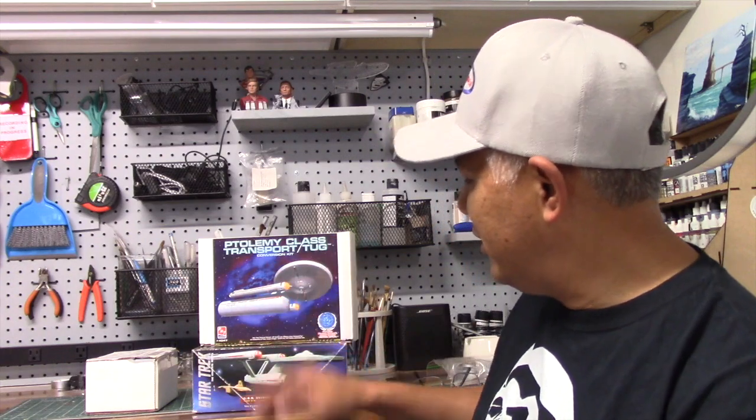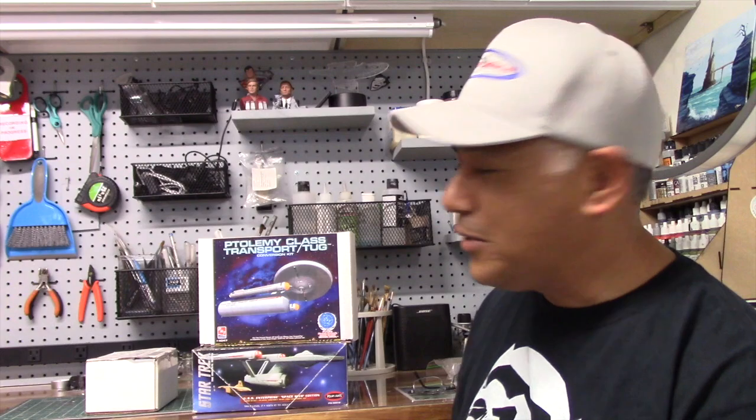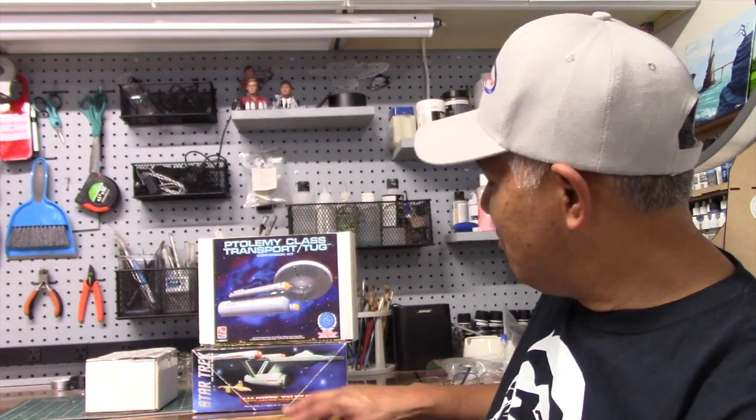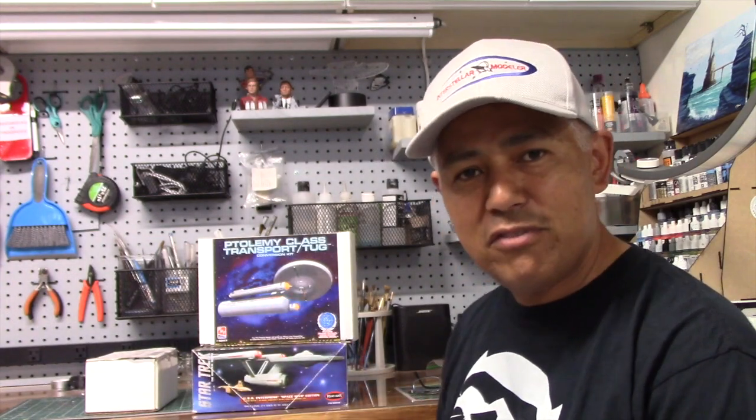That is a wrap for this segment of Hot Off The Bench — I hope you enjoyed watching. If you have any comments, feel free to contact me here on my YouTube channel or at industrialmodeler at gmail.com. Coming up next is this project — a conversion of the USS Enterprise 1:1000 scale Polar Lights model into a Ptolemy-class transport tug using a conversion kit from Federation Models.